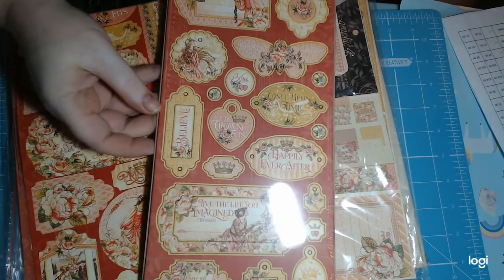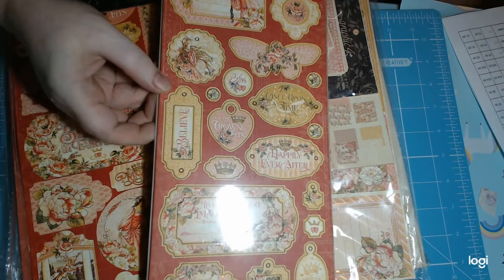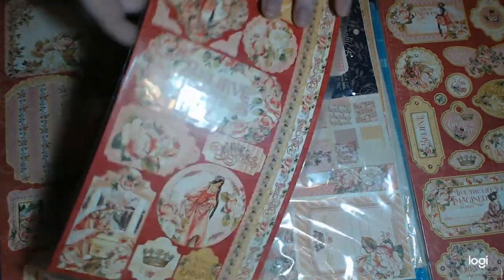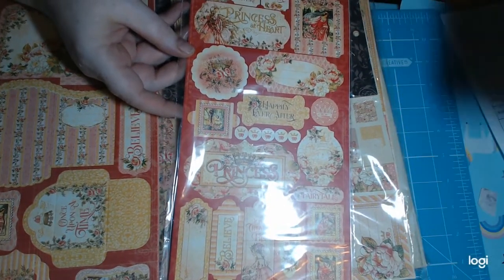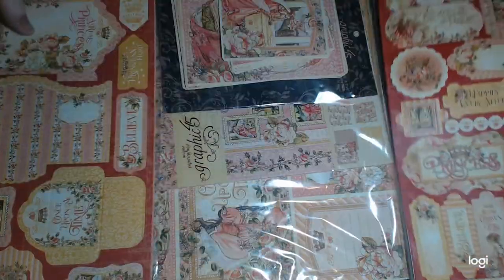So I got the chipboard. These were before the 40% off — chipboard was $8.99. Then I have the stickers, which I also got in the collection pack; had I known that I probably wouldn't have bought the extra sheet. Those were $7.99, as were the tags and pockets.